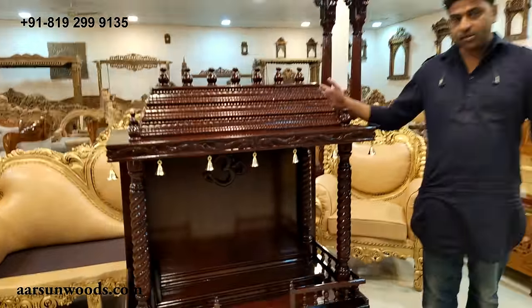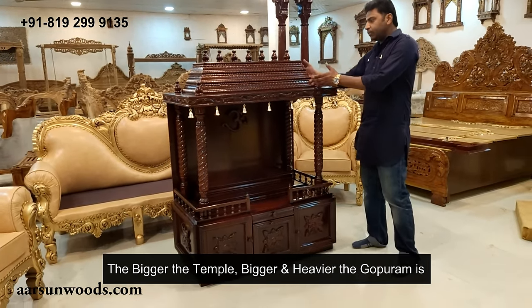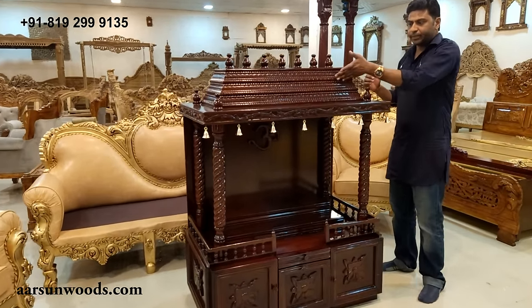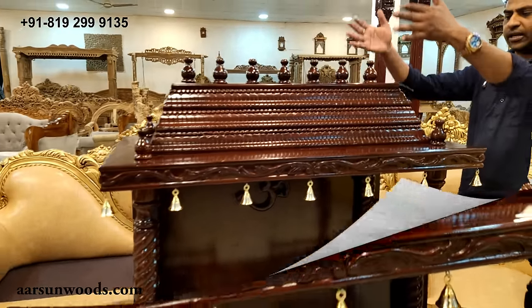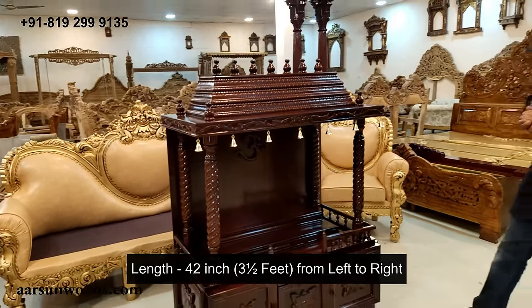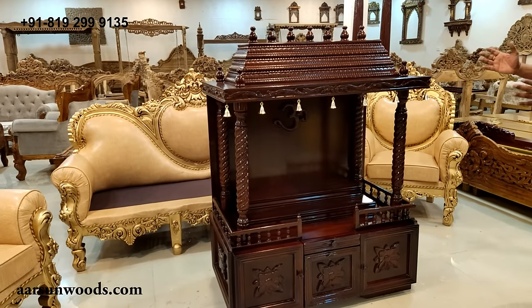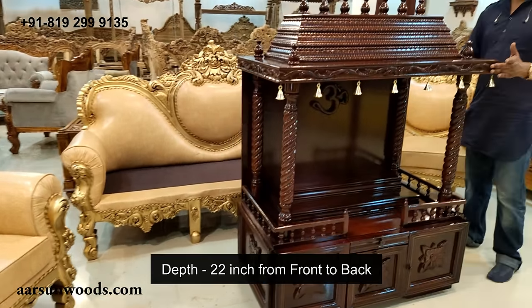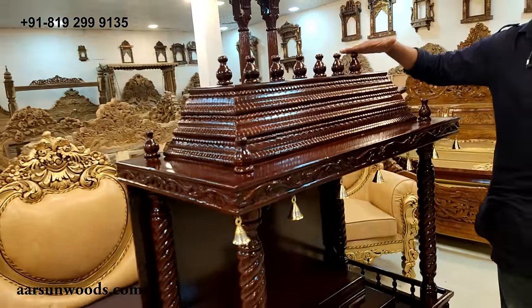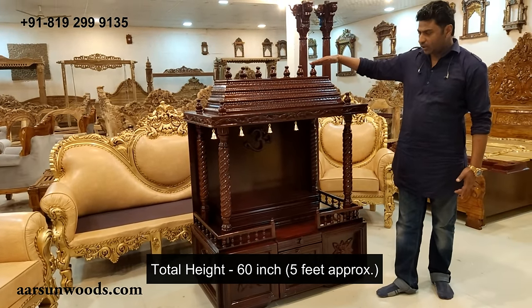The highlight of this temple is the Gopuram design. The bigger the temple is, accordingly the Gopuram gets bigger and heavier. The steps you see here — one step, two step, three step and the final step — this keeps on increasing. If this one is 42 inches from left to right, we call this the length. This is 22 inches from front to back, and the height is close to 5 feet total, including the bales on the top.